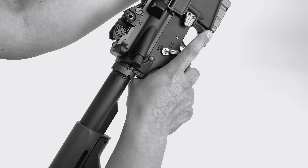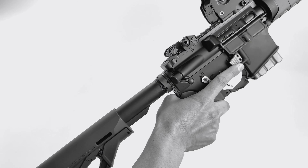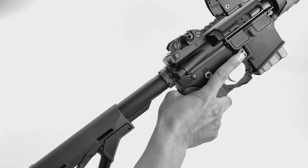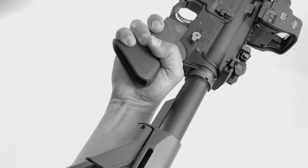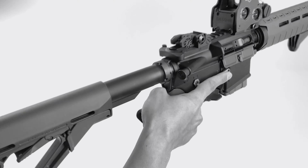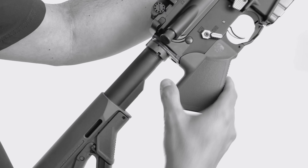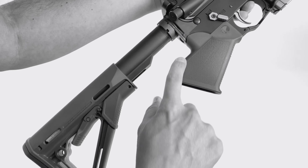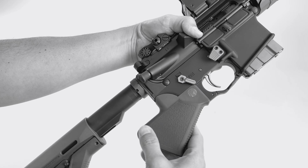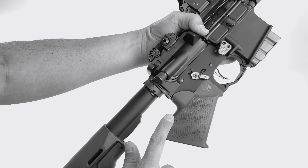Our grip allows you to get a good hold on the rifle. It's comfortable and very controllable, unlike fin grips. You can wrap your thumb around it and get a full purchase on your rifle there. What our grip does is keep the web of your hand above the top of the exposed portion of the trigger. You can see a legal analysis on our website from our attorneys about that.